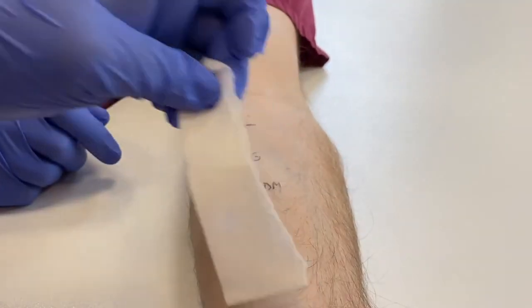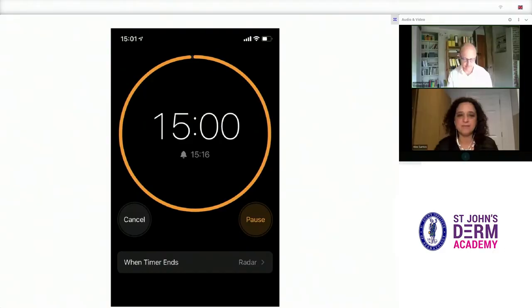If any drop is missed, it can be easily sorted with an extra dab with a new tissue. Now we set a timer for 15 minutes, which is when the results should be read.